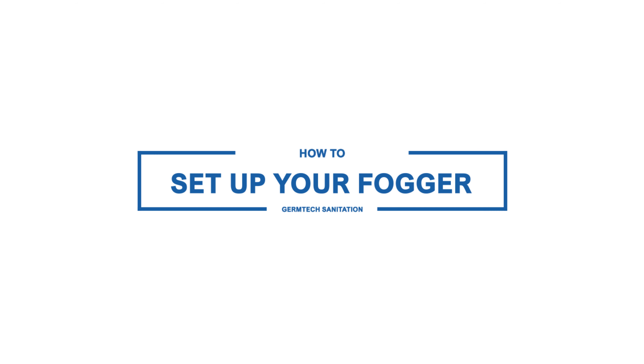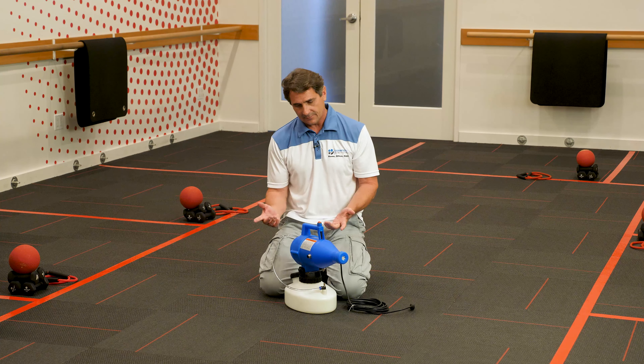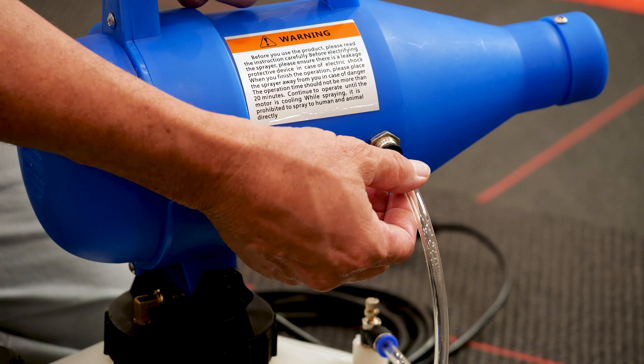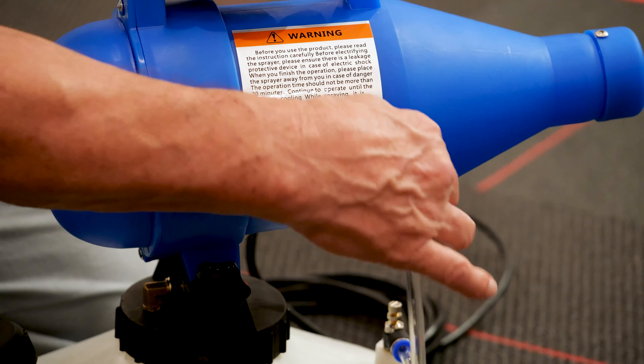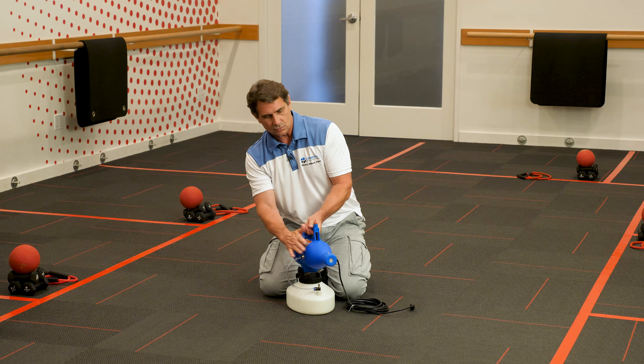Here's the fogger. A few simple things you'll need to do once you get it. Just release the cord from the attachment — very simple. The next thing is you're going to take your tube and stick it inside of the black round hole. It's a one-way receiving valve inside. Once you push it in, it will stay in and you'll never need to take this out as long as you own the fogger.